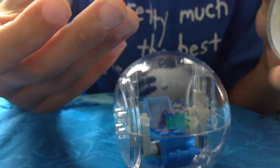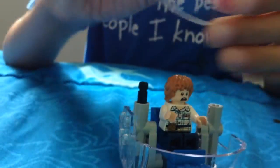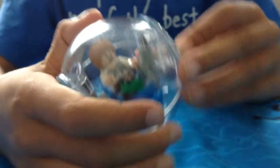You also get a Gyrosphere. It has two sides — to close it you put those on there, and to open it you take off the sides and pull up the top. In the movie you can fit two people in the Gyrosphere, but in Lego you can only fit one. If you put Gray in here and close it, the chair moves, and you can roll it and the chair will move with it.